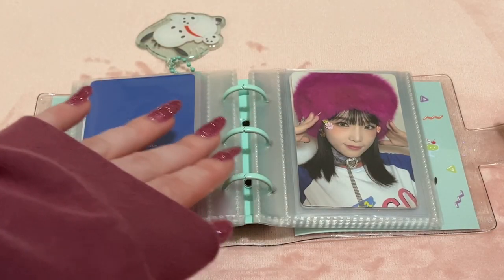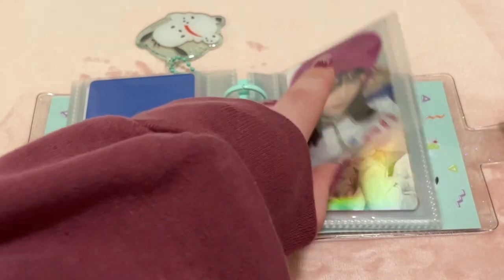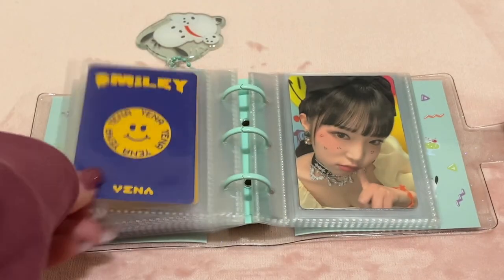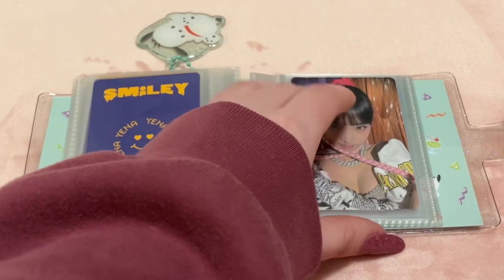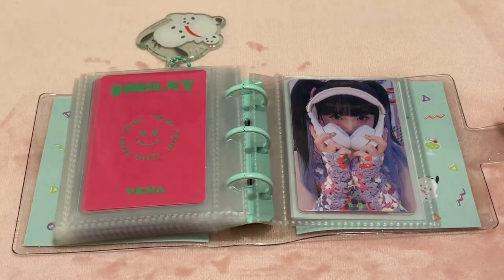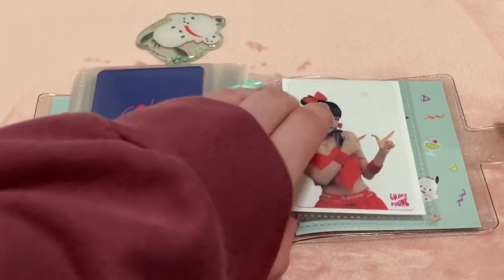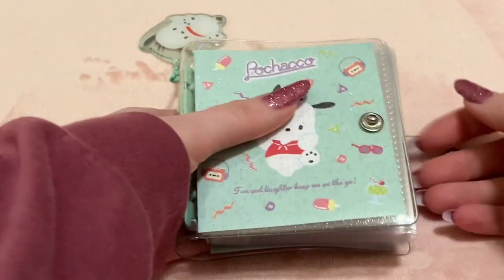Then I have some Yena solo cards — just my album pulls. From Smiley the Smile version, then the Hero version. For Smartphone I just bought one version of the album. That is this little mini binder.